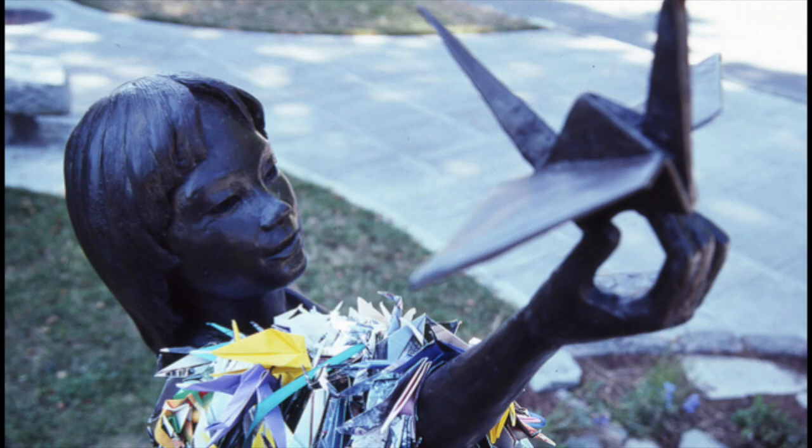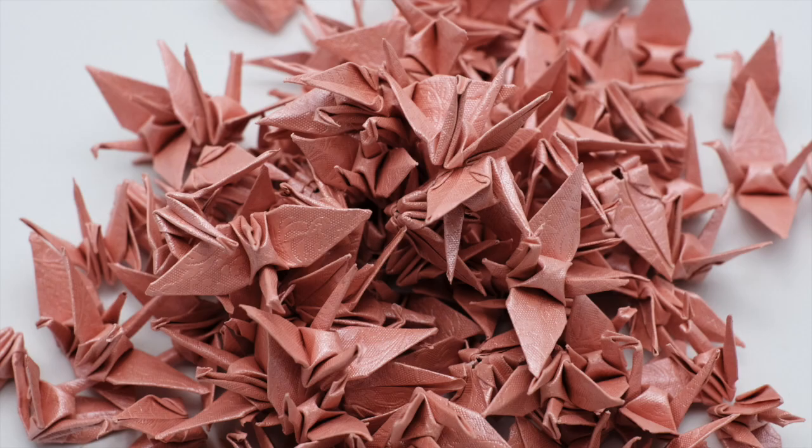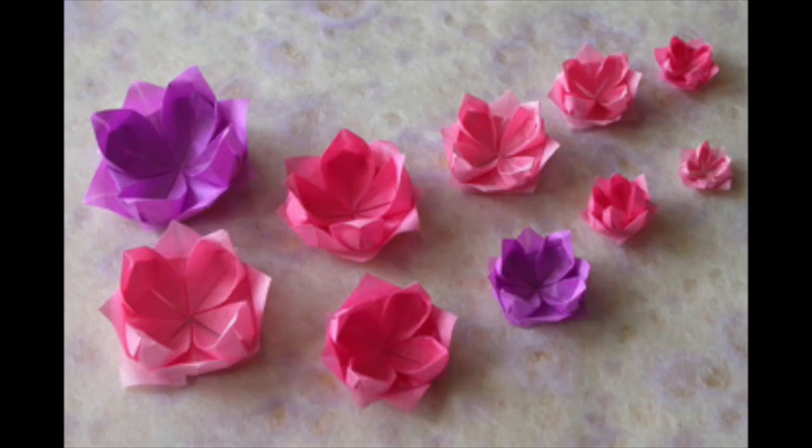The origami crane has also become a symbol of peace. To immerse myself into this culture a little more, I've decided to learn how to make a paper crane, as well as a few other pieces of origami.